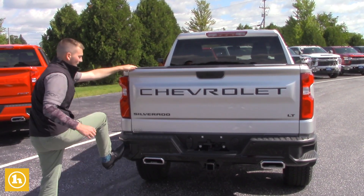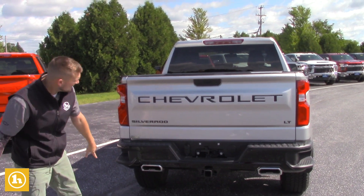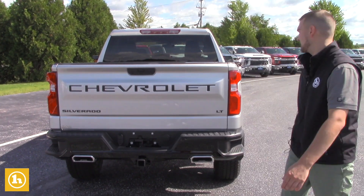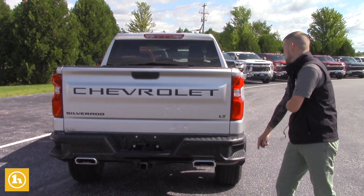You do have the assist steps to get in and out of the back of the truck, very easy. And then you do have the dual exhaust, which I love — it's really sharp, really aggressive on the back end of the truck. This one does have the black lettering package as well.